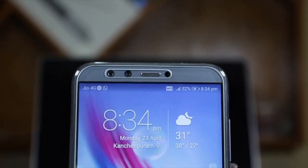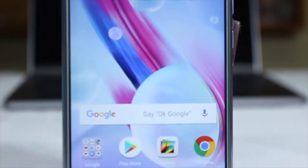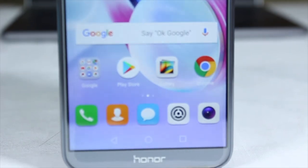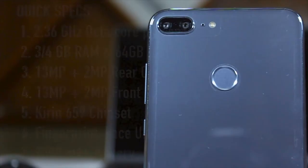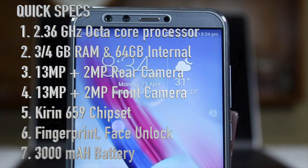It has a bokeh mode that is software-enabled, where at this price tag we would get software-enabled features that may be of no use after an update. This device is hooked up with a 2.36GHz octa-core processor, 3 and 4GB of RAM variants, 64GB of internal storage, dual rear and dual front cameras both with 13MP and 2MP shooters, Kirin 659 chipset, and a 3000mAh battery.